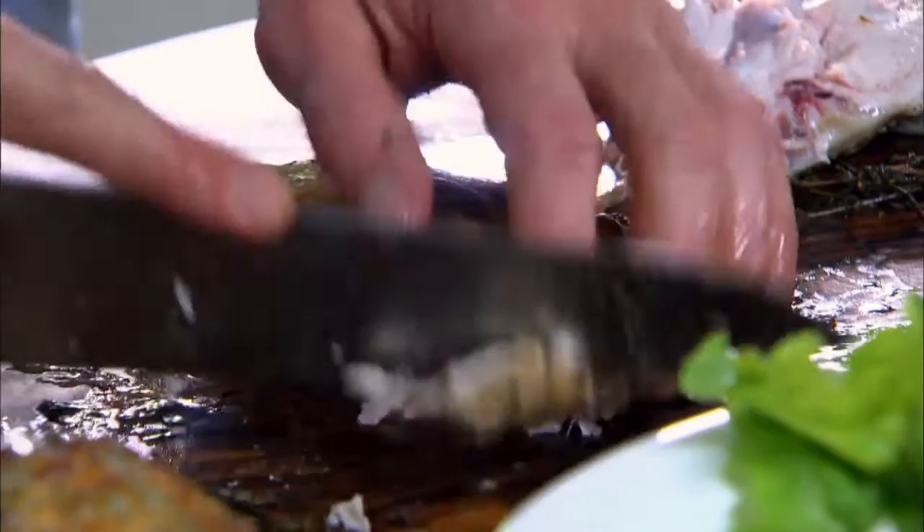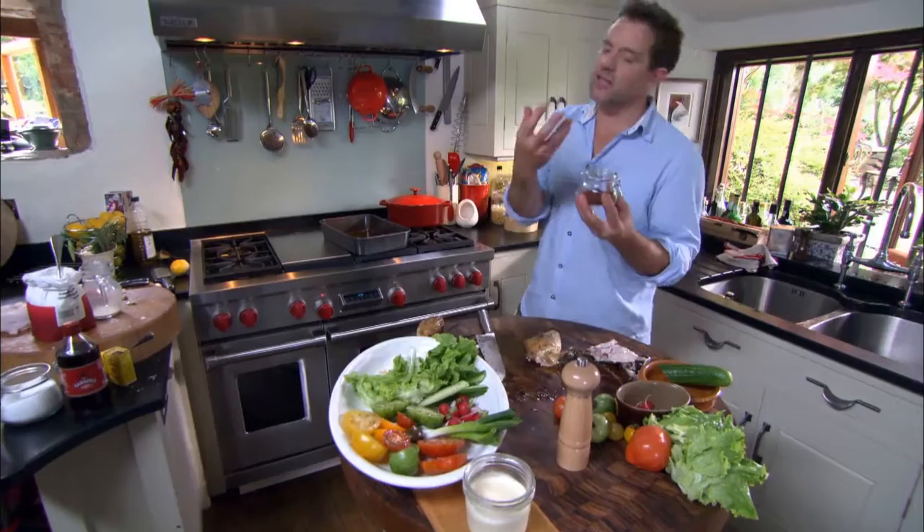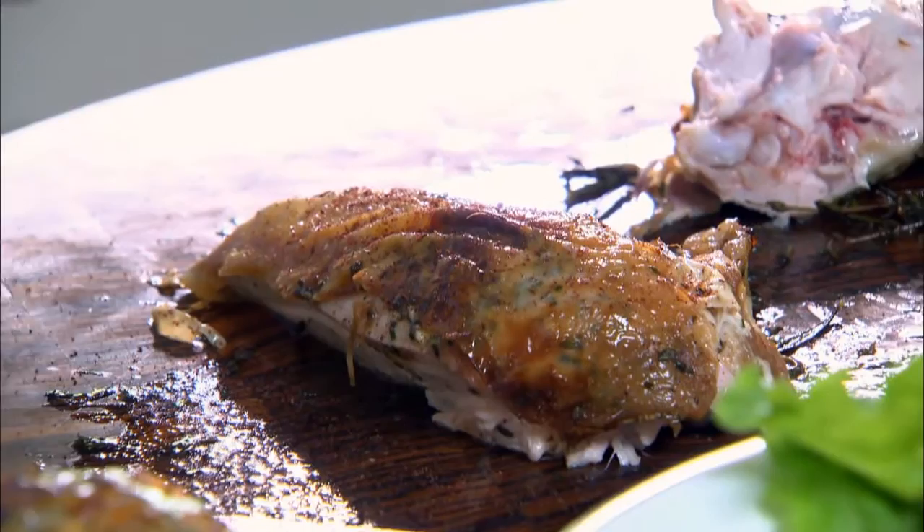Make sure you remove the wishbone — that makes it difficult to carve. Then I'm going to sprinkle on some sumac. Sumac is a Middle Eastern spice; it's very zesty and quite powerful, so just throw it around a bit — that'll be enough. Then slice it up.